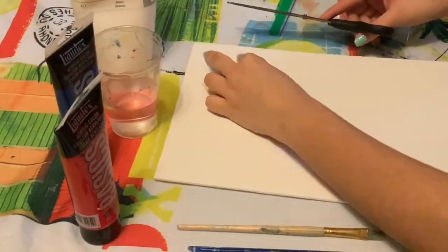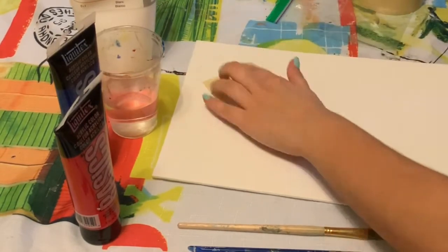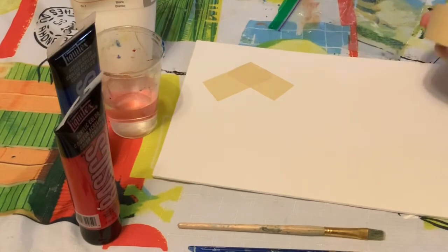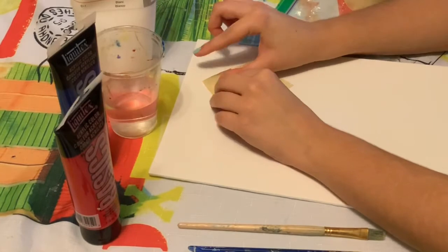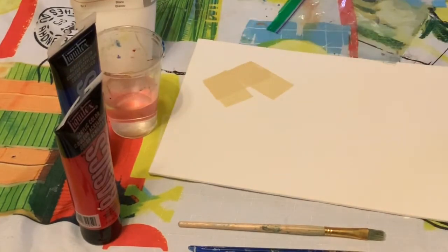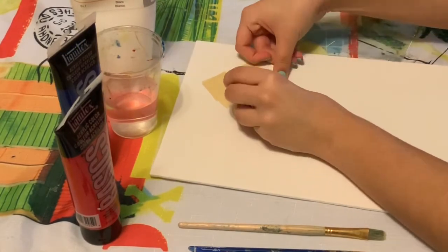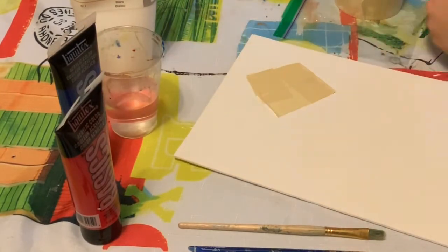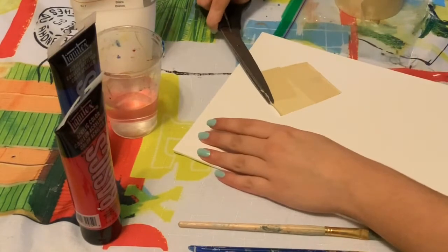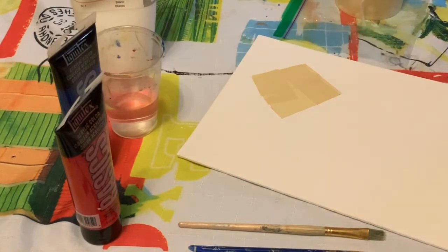You can also use the scissors to cut your masking tape to make it the shape you want. Be careful though! Keep making shapes on your artboard or canvas until you're happy with how many you have. This is going to be how many kites you're going to have.